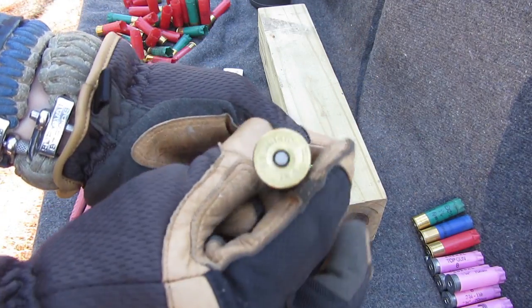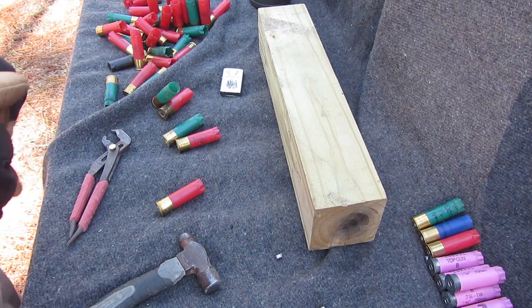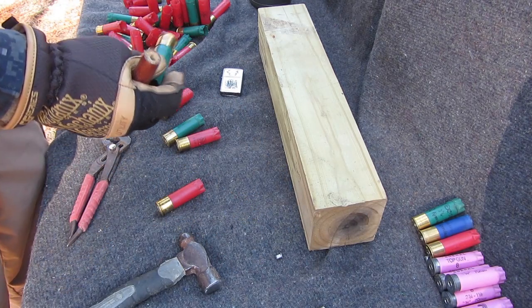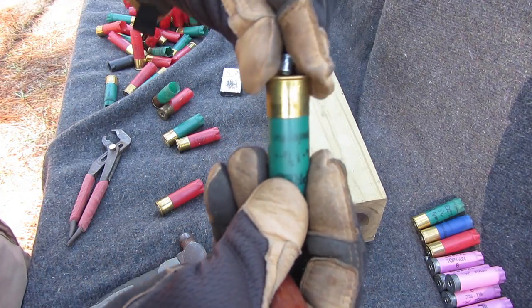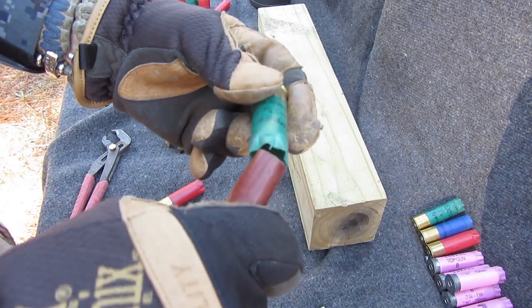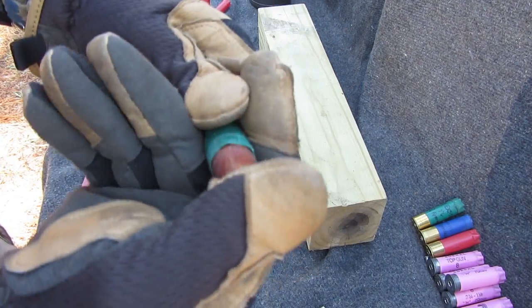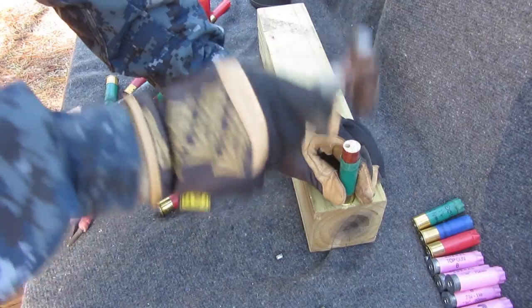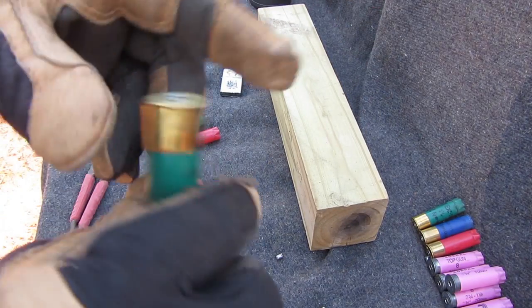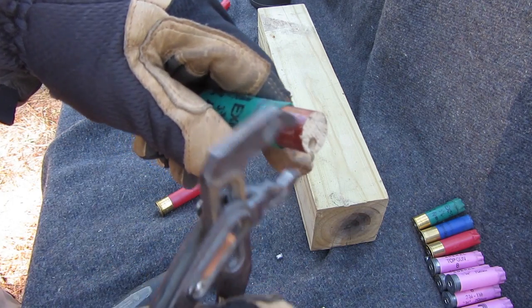It's primed, comes right out. Sometimes it gets stuck in there.